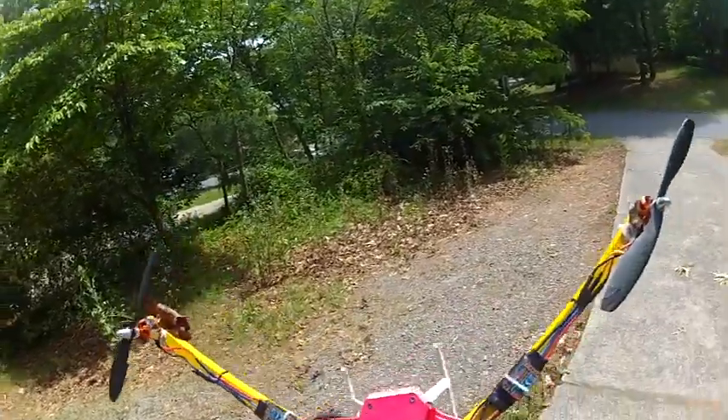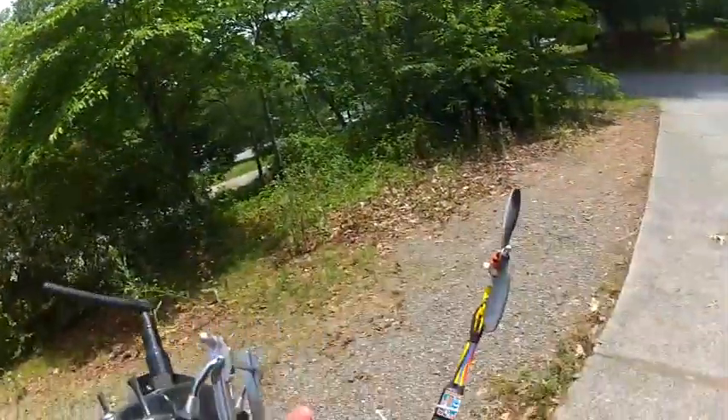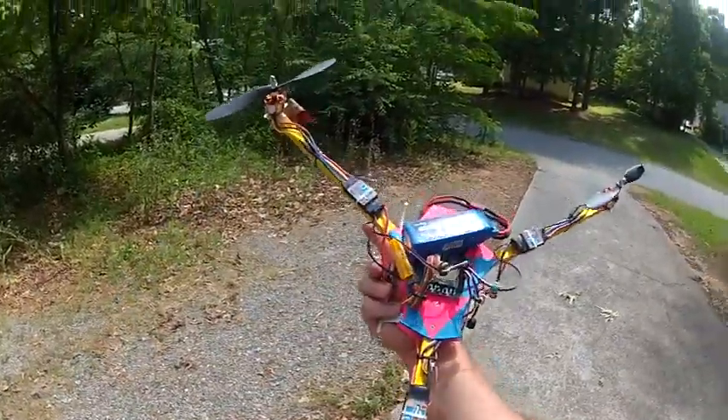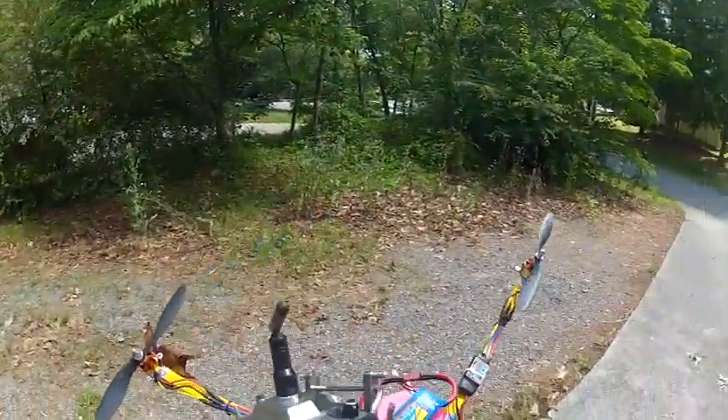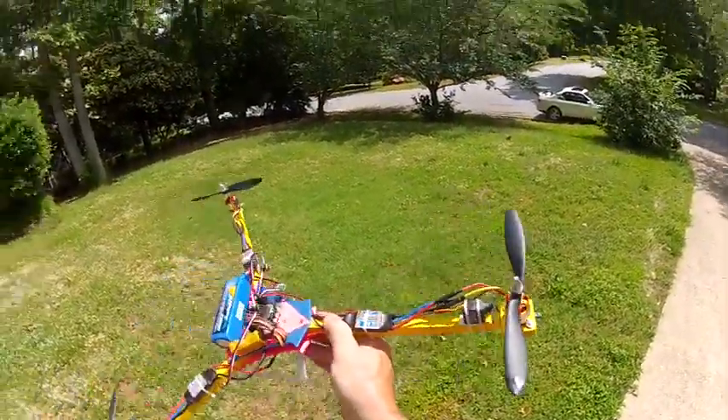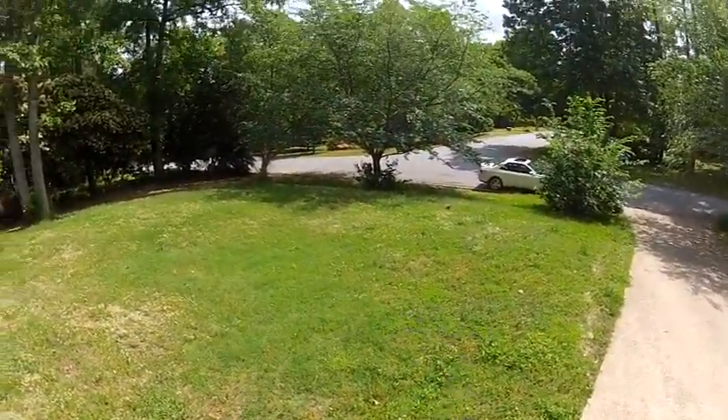That was a fall from about 35 feet — it did hit the grass, so it doesn't really count. No other damage. Once we get a new prop, we'll be right back. Okay, we're back with a new prop — let's continue.